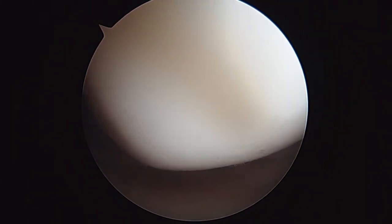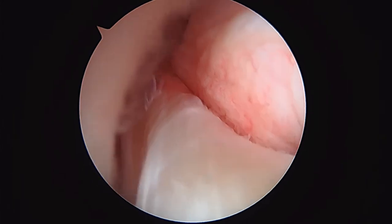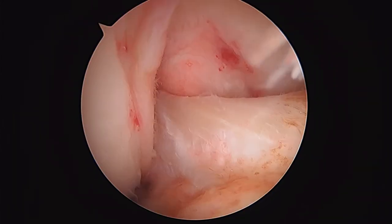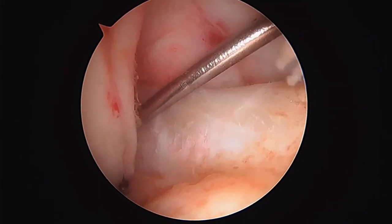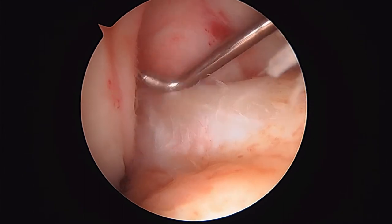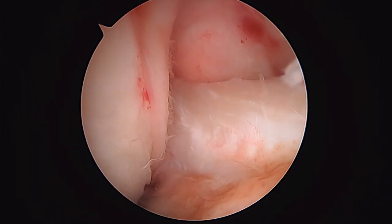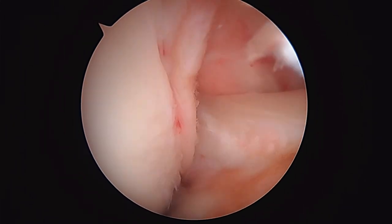We're taking our last look inside the knee. I was just looking at the ACL, making sure it had good tension on it. It's certainly running in the proper direction. When I do a dynamic stress test, it tightens up, as you see. So we're going to finish up here — good luck to you.